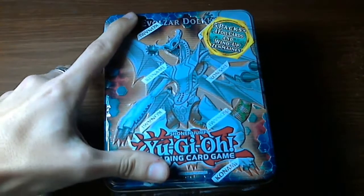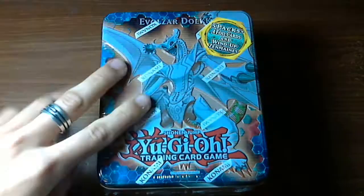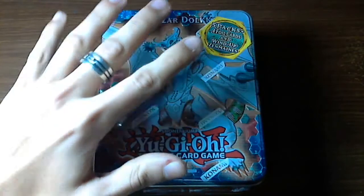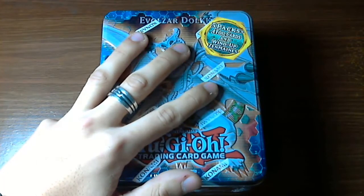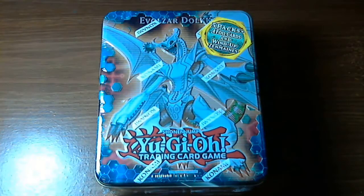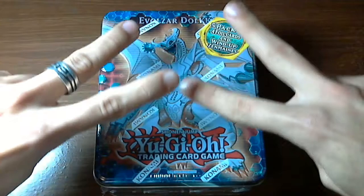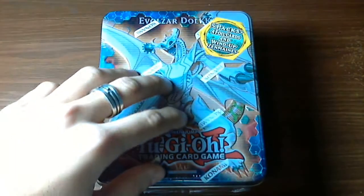When you send the video, send a text file listing where you got all the stuff you used — for example, music, pictures, and anything — so we don't have any copyrighted material, because we don't want strikes on our channel. Whichever intro we like the best, that person is gonna get two 2012 Premium Collection tin boxes.